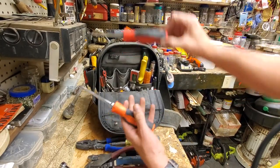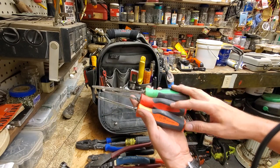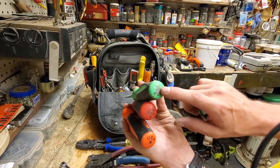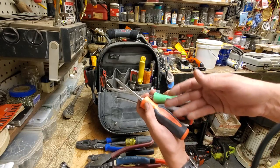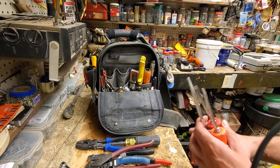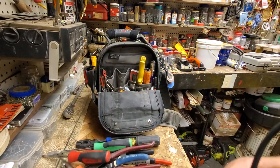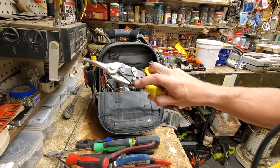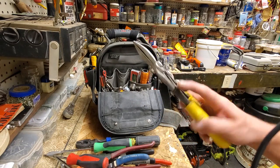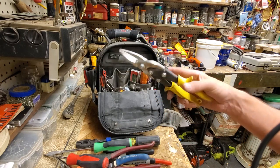These Snap-on screwdrivers have been in here since I bought them, since I did the video about them — they've stayed in there. I specifically got three different colors so I could see the difference, because I wasn't sure if the markings were going to stay, which they have held up pretty good. As an electrician, I love the Snap-on Instinct Grip screwdrivers. Good old Wiss snips — both cutting directions. They cut metal studs and sheet metal. They work. It's the standard — everybody's got a pair.